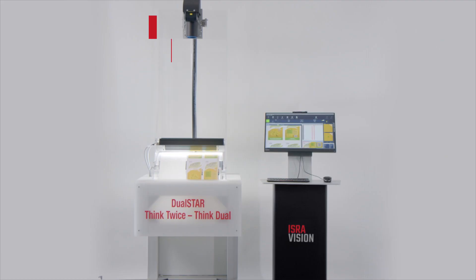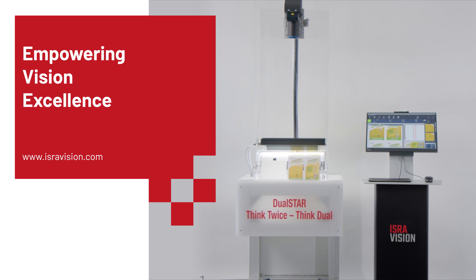DualStar. Think twice, think dual. IsraVision — Empowering Vision Excellence.